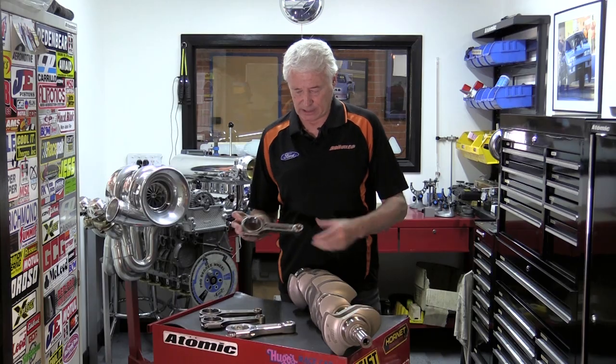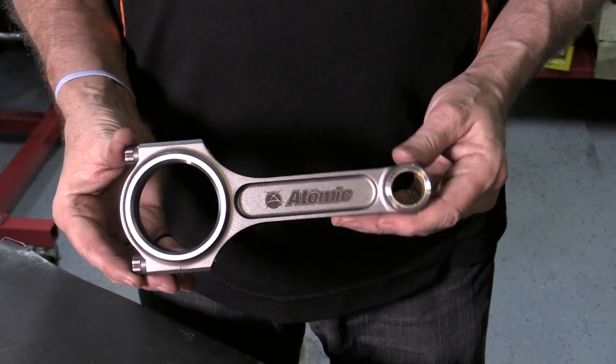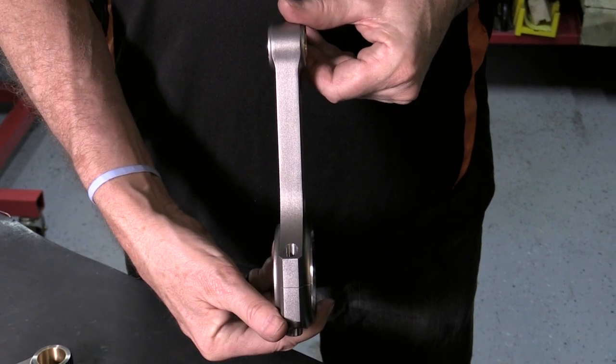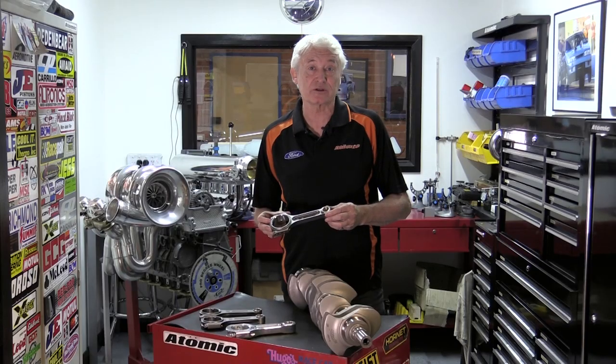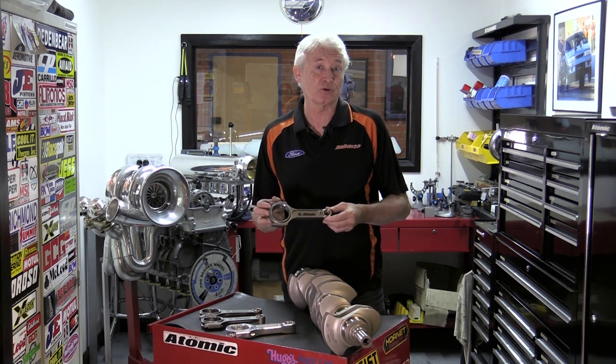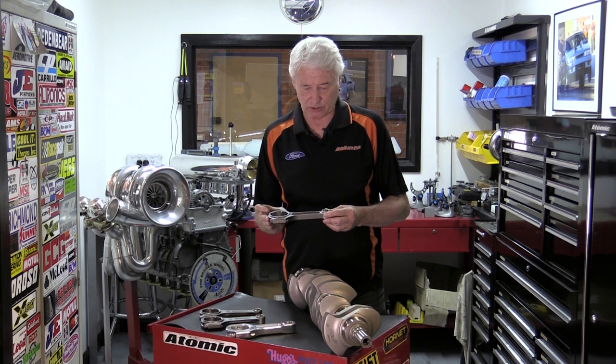The first steel conrod that we do is what we call the Street Talker conrod. It's an I-beam rod, as you can see. It's a budget rod — quite good. It handles up to 550-600 kilowatts at the tyres, so it's quite a durable piece. We put them in all of the mild engines and also some of the normally aspirated engines that we do.